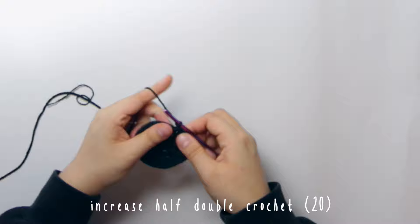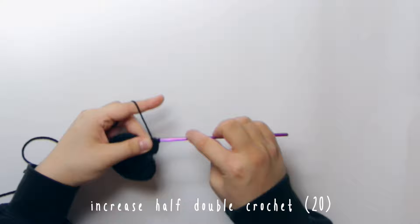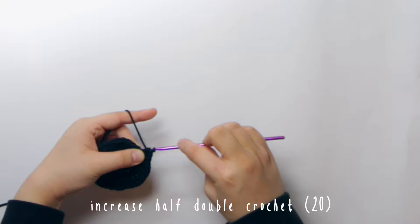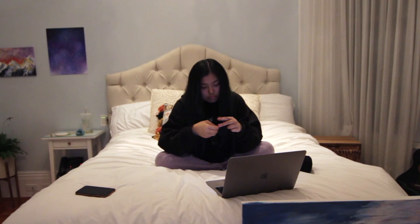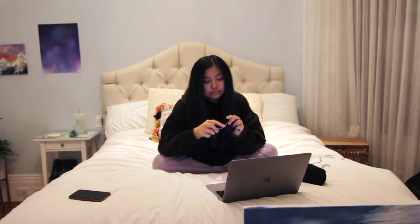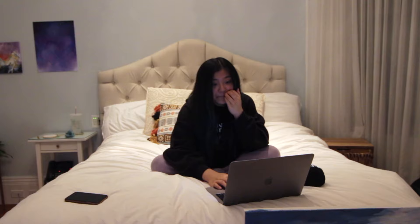Here you're just going to keep increasing the circle until you're happy with the diameter. Increase in each stitch again, so from ten half double crochets you'll have twenty. After that, half double crochet one then increase to get thirty, then half double crochet two and increase to get forty, and continue that pattern to get fifty, sixty, and eventually seventy half double crochets.